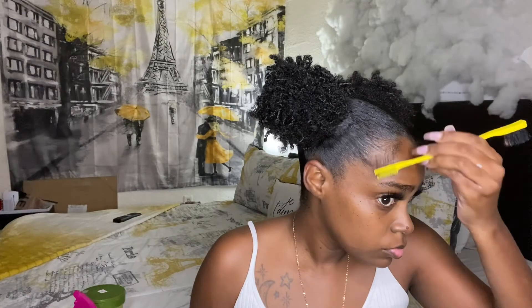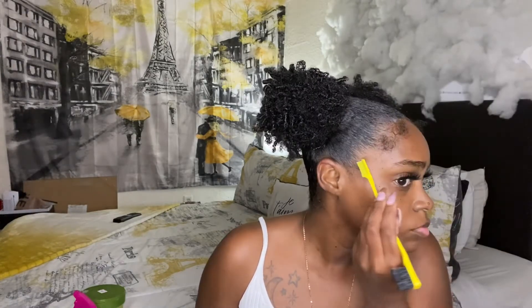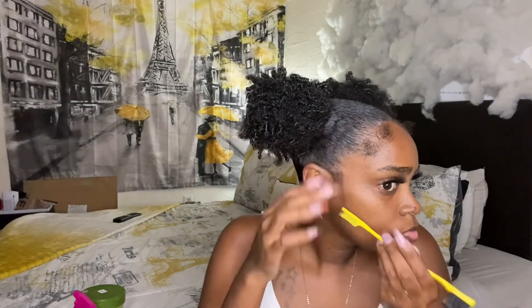Now moving on to the edges. I don't really like to do anything super dramatic. I just take a little bit of the hairs out in the front and do a little swoop — maybe like two swoops in the front on each side, and then the sideburns as well. I just don't like all the extra dramatic stuff, so I just keep it a little simple but still cute.